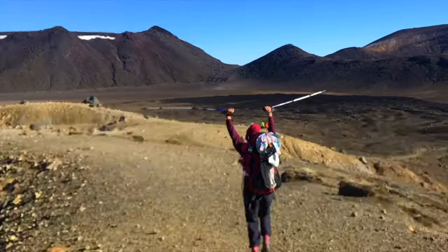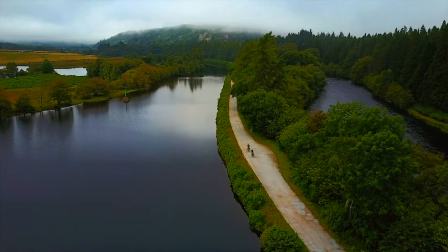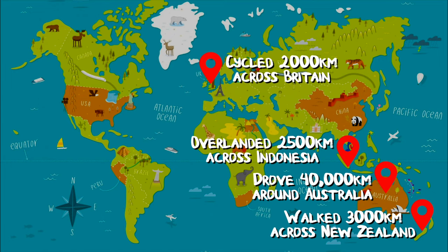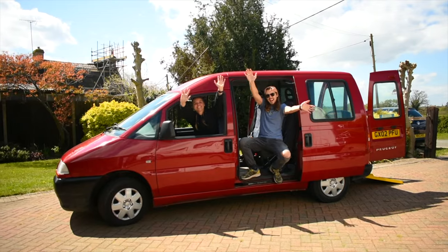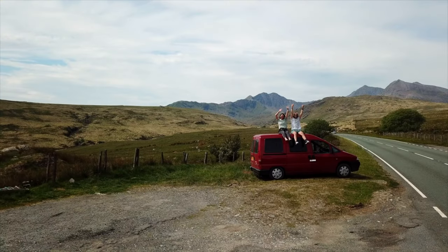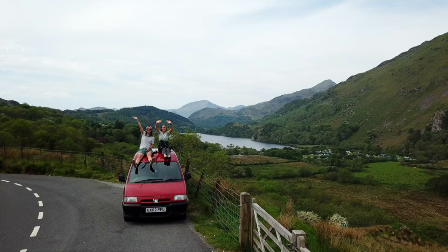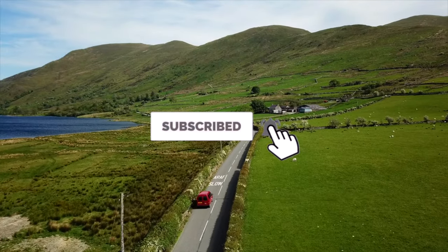Hi, I'm Lavi and this is Olli. Over the past four years we have been on some epic adventures around the world. Now after converting an old van into our new home on wheels, we are ready to hit the road and explore the wonders of Europe. Click the subscribe button to follow our journey and let the adventure begin.